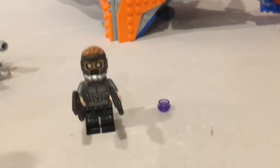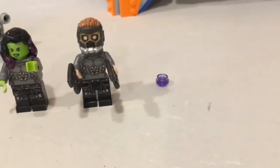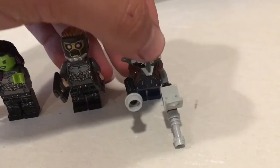I really like this set and enjoyed the Lego figures included. I think it was a really good value. It took me about 40 minutes to build — not too long, not too short, just enough time to have fun. Here I've got all the Lego guys set up so we can get a better look at them.